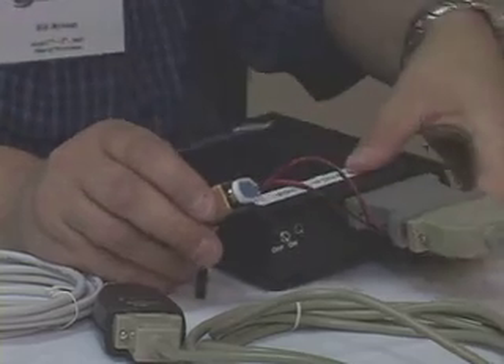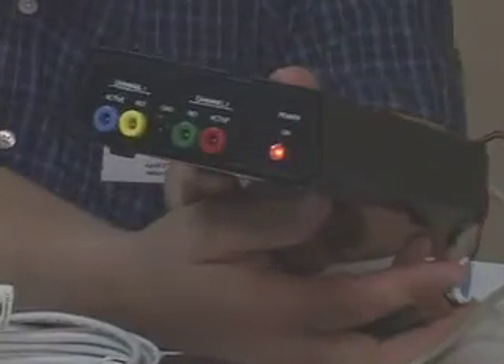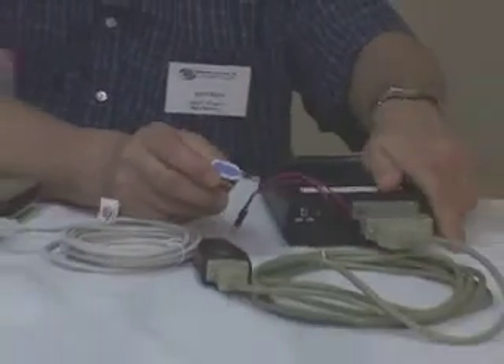Okay — external battery, off position, light is on. Thank you very much.